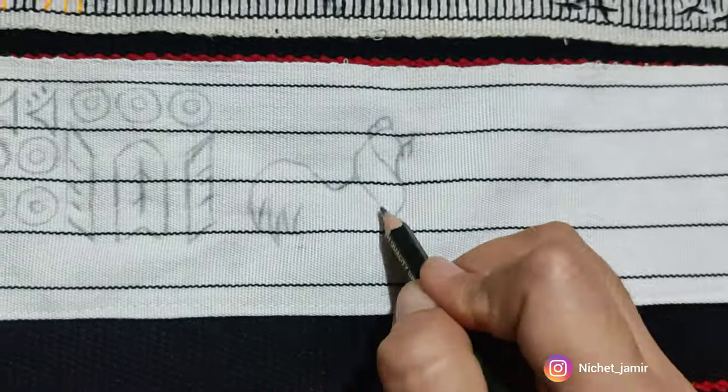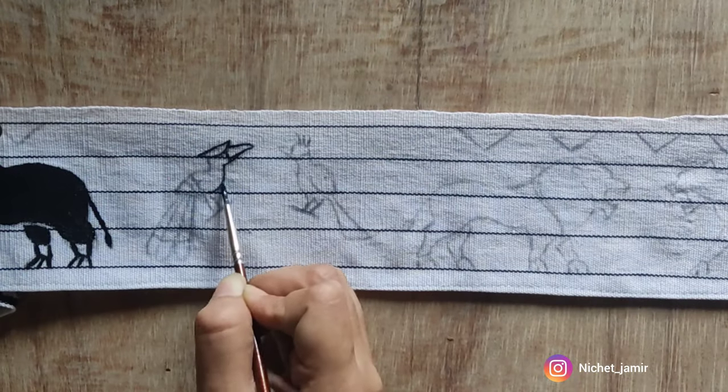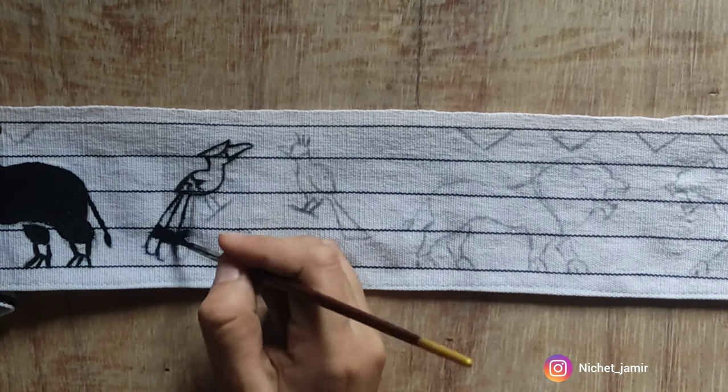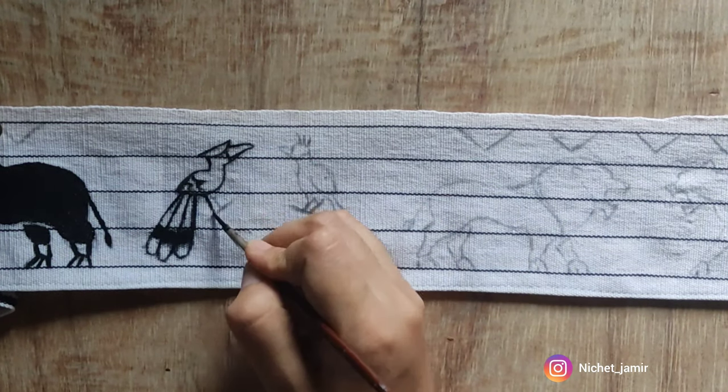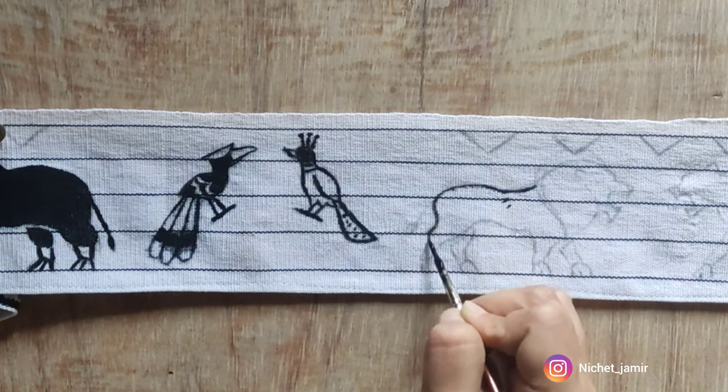I'll be taking the white shawl, which is separately woven, and referring to the sample I draw outlines freehand with the help of a pencil. Then with the help of a small liner brush I apply the fabric paint carefully onto the outlines first and then fill them in wherever necessary.